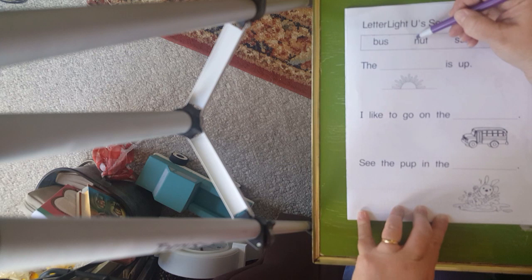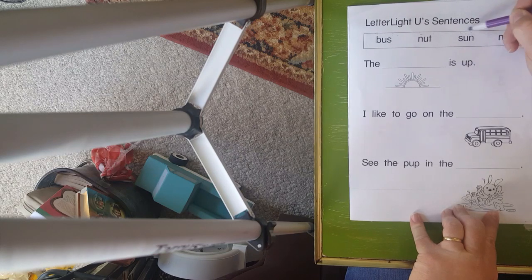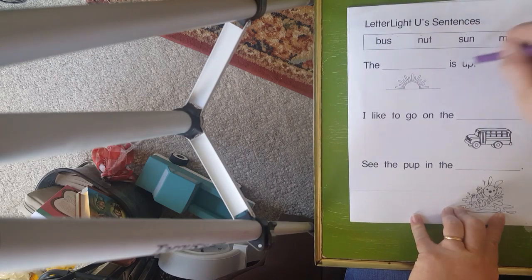Alright boys and girls, turn your paper over. We are going to do some sentences. We have different sentences. The first thing I want to do is sound them out up here at the top. Our next word: S-uh-n, sun, sun. Our last word: M-uh-d, mud, mud. Okay, so we're going to use these words in our sentences.